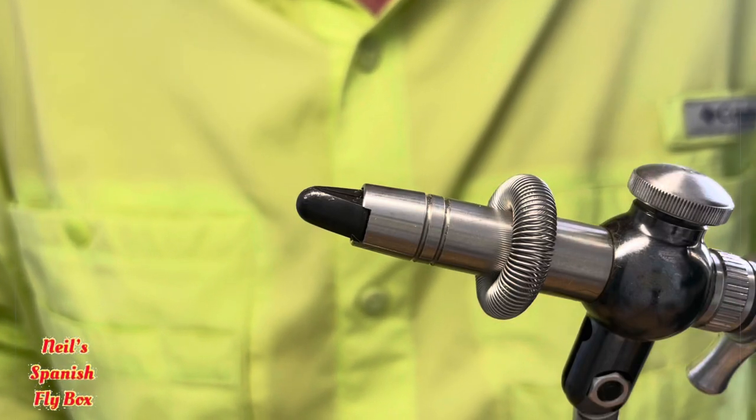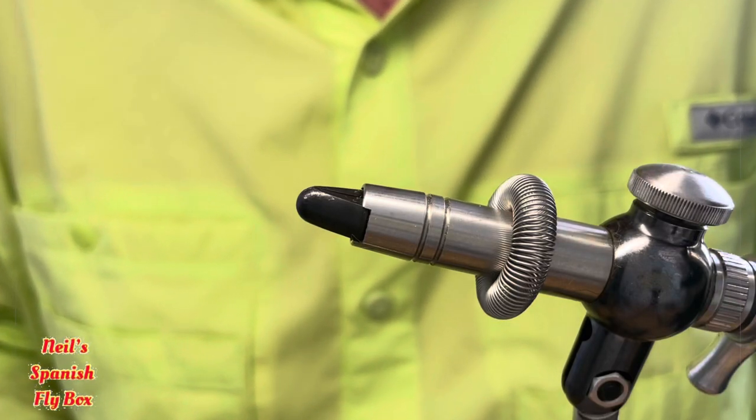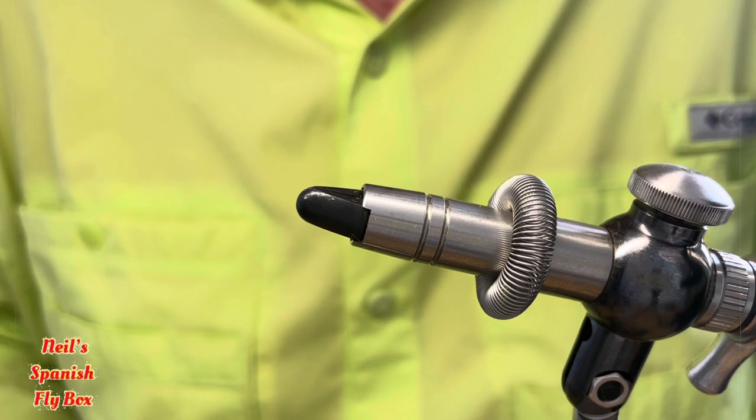Hello and welcome to New Spanish Flybox. I trust you are all well and enjoying your fishing.